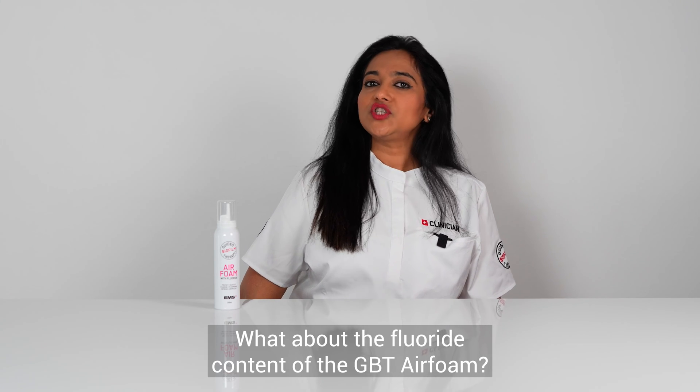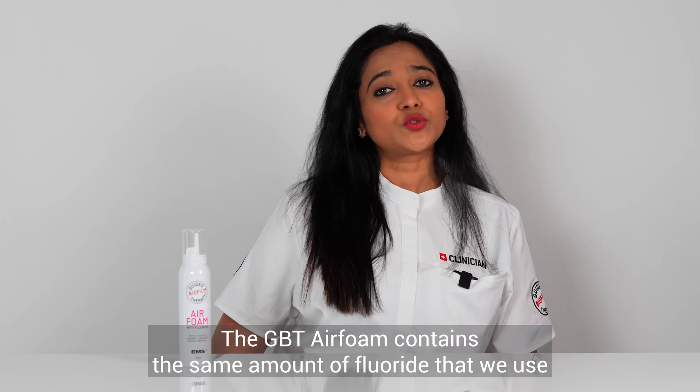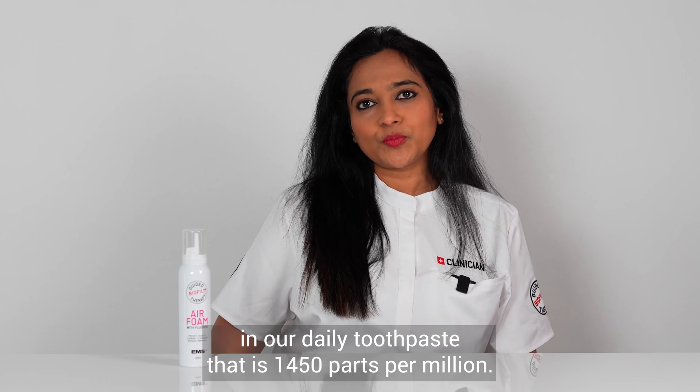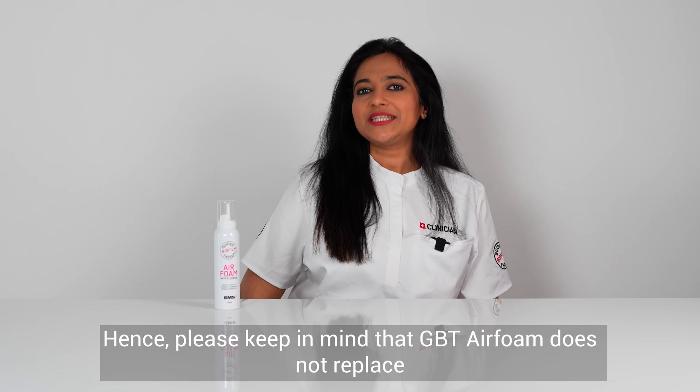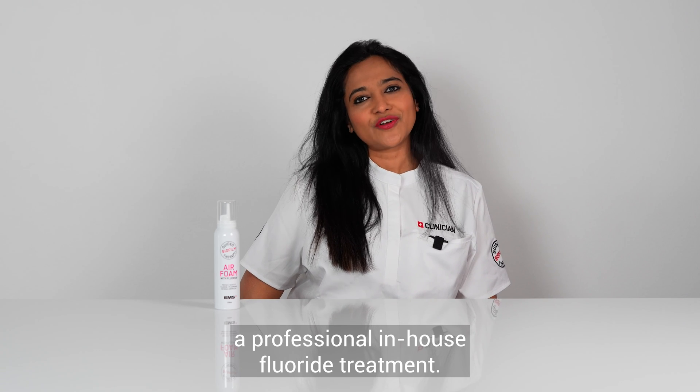What about the fluoride content of the GBT Air Foam? The GBT Air Foam contains the same amount of fluoride that we use in our daily toothpaste, that is 1450 parts per million. Hence please keep in mind that GBT Air Foam does not replace a professional in-house fluoride treatment.